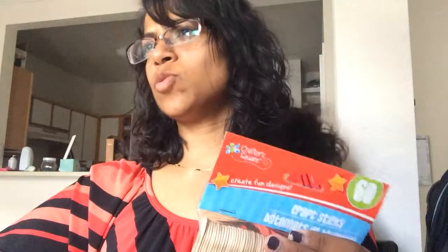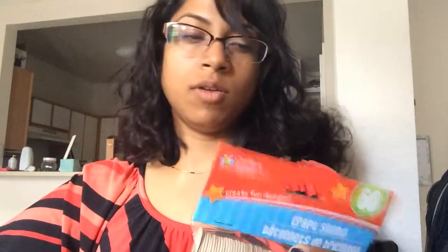I got popsicle sticks. We haven't tried anything with popsicle sticks at home yet — she's done them at school — so we have to come up with a project to do with them at home.